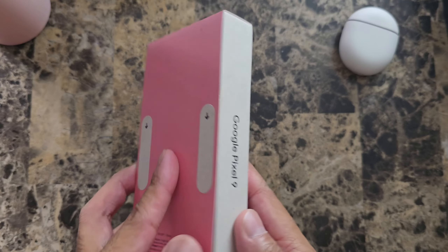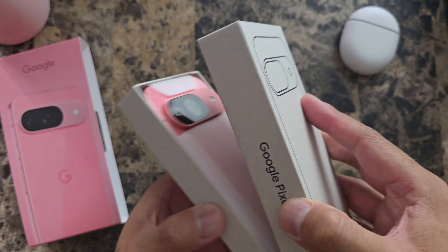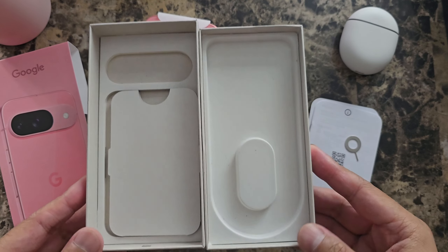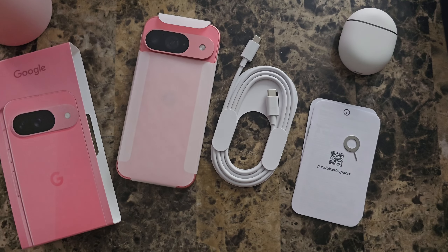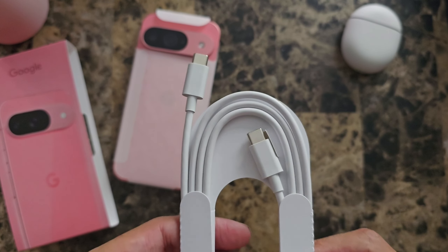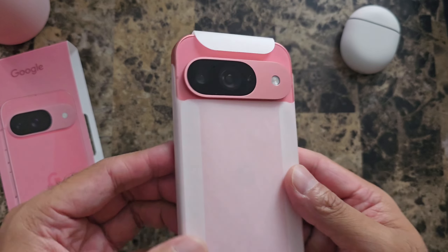All right, let's go ahead and jump right in and get started. Before we check out the phone, everything here is paper-based, which is really cool. Everything inside the box is shown here — we have a SIM tray ejector, some documentation, a USB-C to USB-C charging cable, and here we have the phone itself.